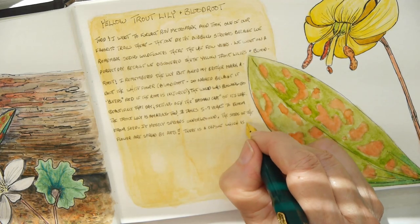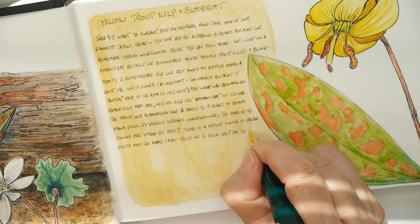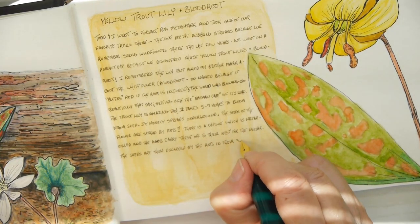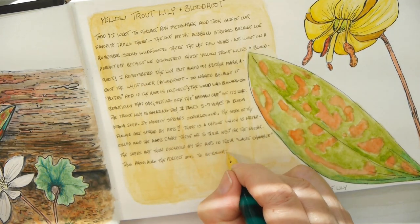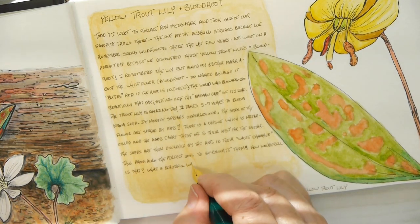One of the things I do is use a ruler to put in lines — you can't see them in the video, but they are there so my writing goes straight across. I would highly suggest it: just put in light pencil lines with a ruler, and that will help you keep everything looking neat and consistent.